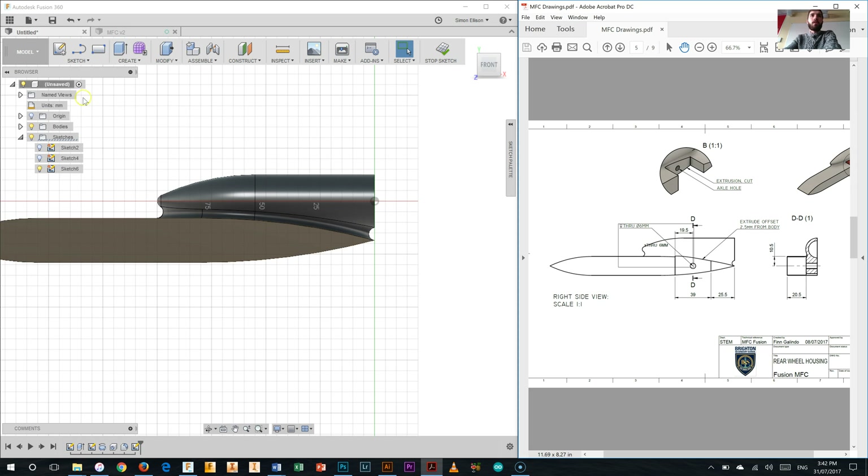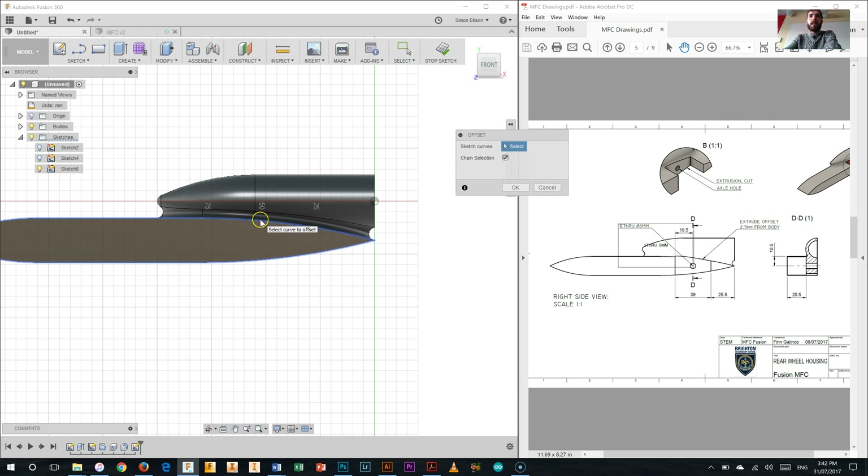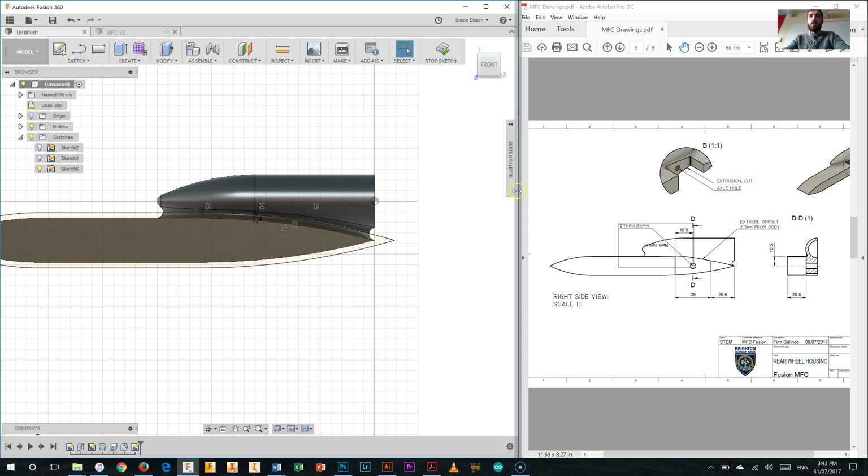Now that we've started that sketch, the first thing I need to do is use the offset tool in the sketch tool palette. An offset allows us to offset a specific line on a sketch - in this case the outline of the side of the body - by a certain amount. We're going to do it by 2.5mm. This gives us an extra line and a new profile outside the main body, which allows us to create a sketch in that area so the cutout cuts nicely into the fillet around our canister housing.